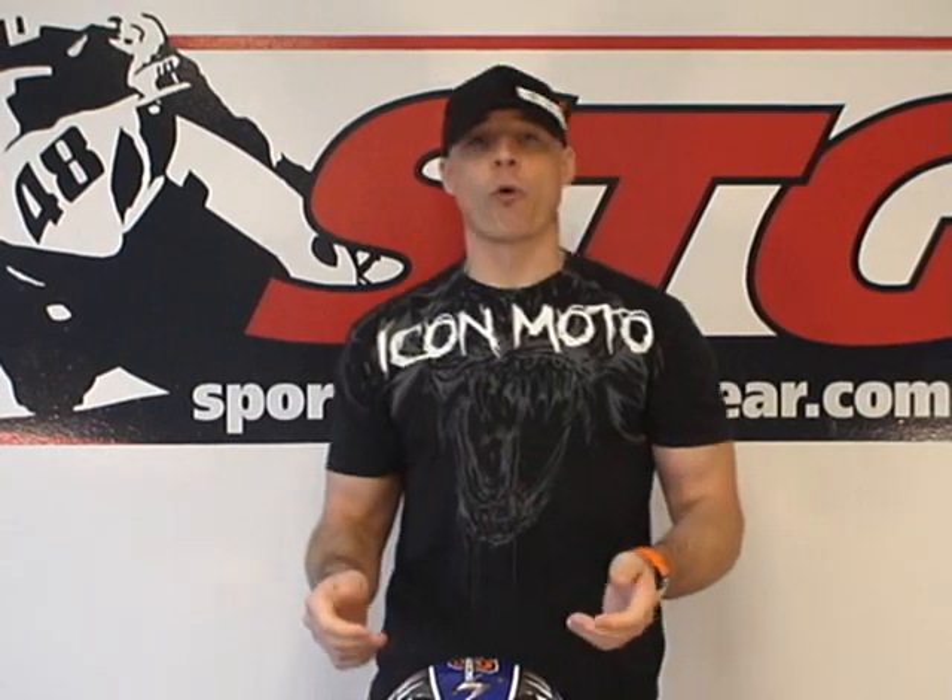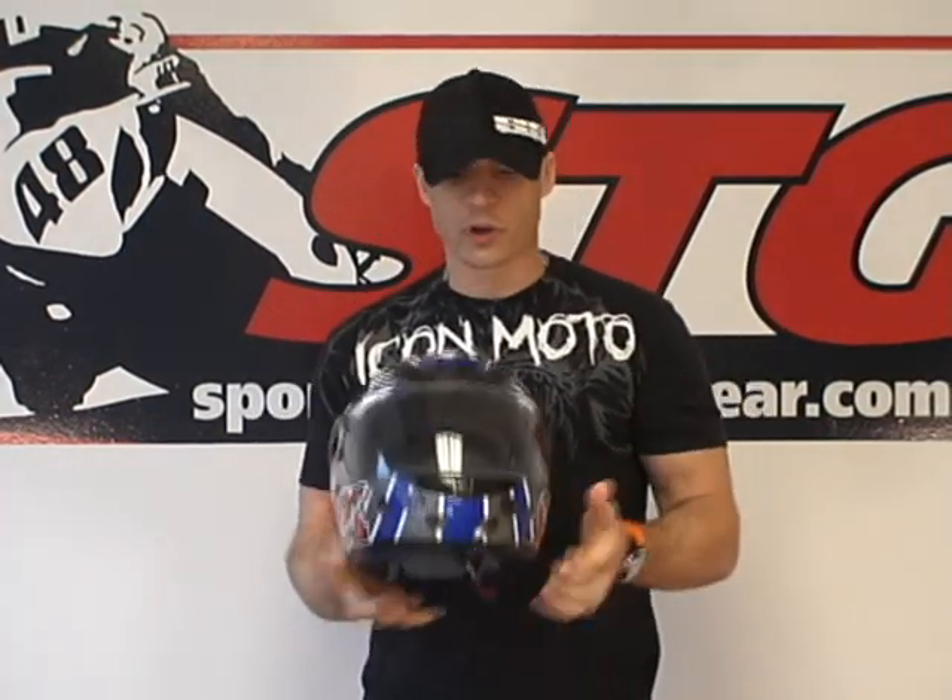Now let's focus on the EXO 400. It offers a polycarbonate shell — a plastic shell. Plastics have come a long way, and the reality is this one passes the Snell certification just like the fiberglass one. So at the end of the day, you're really not sacrificing any protection. In testing, the 400 actually absorbed even a tickle more energy than the 700 did, which is kind of interesting.